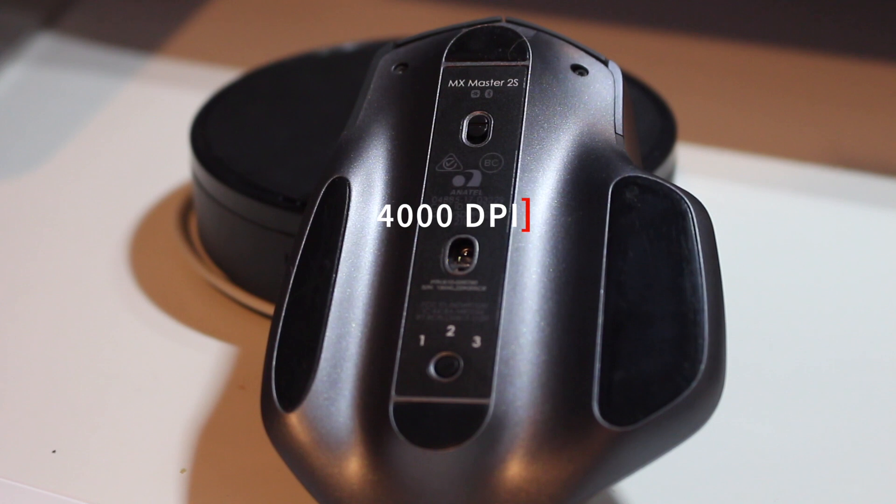The next pro on my list is tracking. The Logitech MX Master 2S is the successor to the Logitech MX Master, which was a really good mouse. But in the new one, they really improved the tracking. It's now 4,000 DPI and Logitech claims it can even track on glass — no mousepad needed.